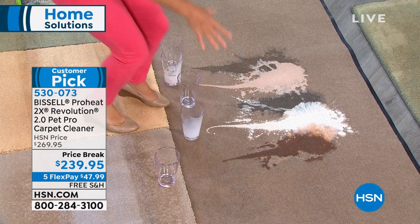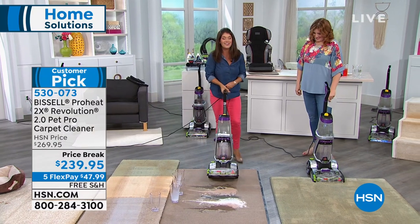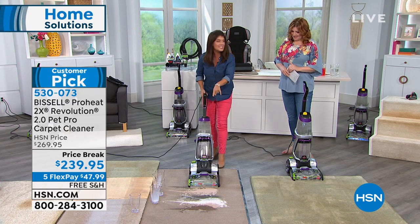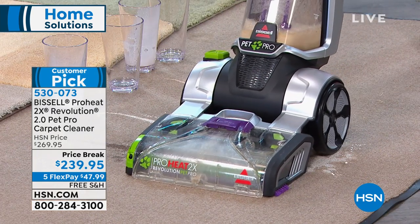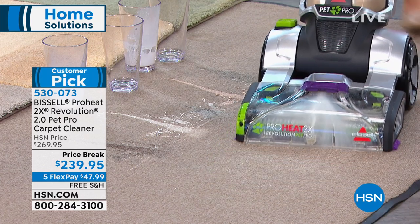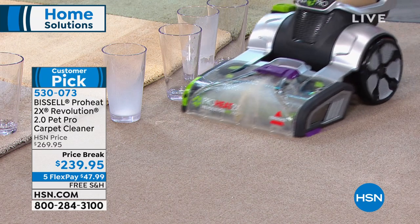You want to have something that cleans up that mess immediately, not only your wall-to-wall carpet. This is really such a powerful machine that is going to out-clean that leading rental unit. You'd have to rent a machine or call a professional for this. Watch this suction — all the smells, that milk, the dairy. This has HeatWave technology, so it's going to out-clean the leading rental. How much money do you spend on that leading rental, that big red machine? It has everyone else's dirt and filth — do they clean it between each rental?